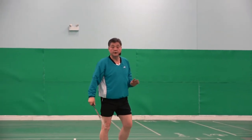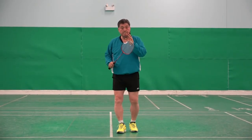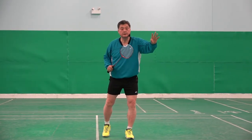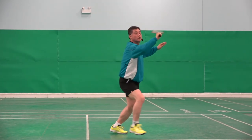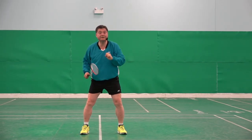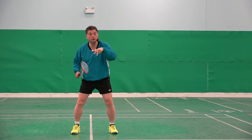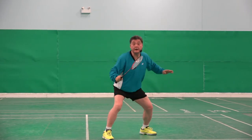The important thing is the racket must already be prepared to hit — like this. One, two. Now three, after the shot. Shuttle goes faster; if they return it, it will return quickly. So: one, two, ready.